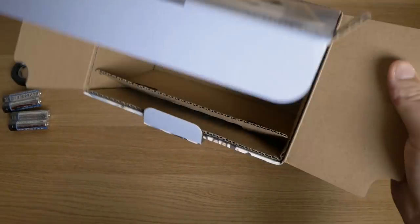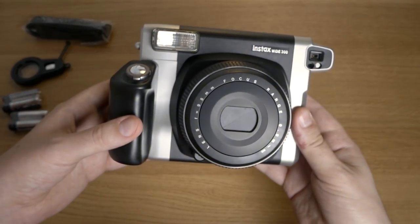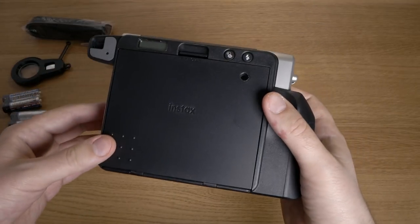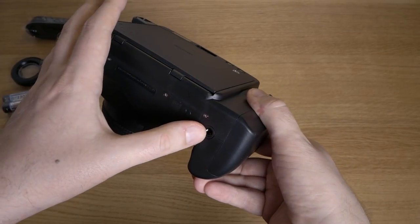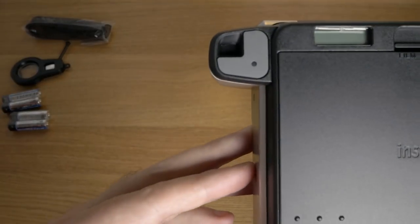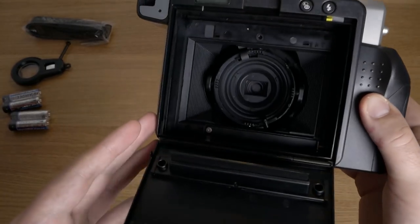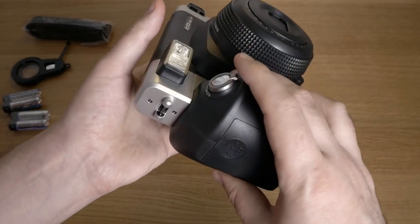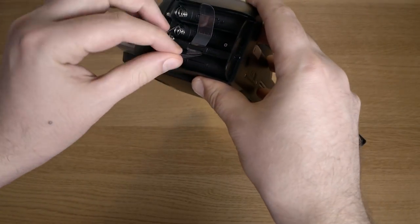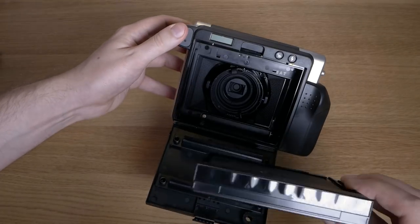The camera itself is pretty big and feels quite plasticky, but in a good way — easy to grip, lightweight, and I like the look and feel of it. It even has a screw mount for tripods. The viewfinder is very very small and it's almost impossible to get your eye in the right place, but you get used to it. Here is where you insert the film; the construction is pretty simple. The battery cover feels a bit flimsy, but that's what you expect at $90. Inserting a new pack of film is very straightforward — just match up the yellow squares and you're ready to go.